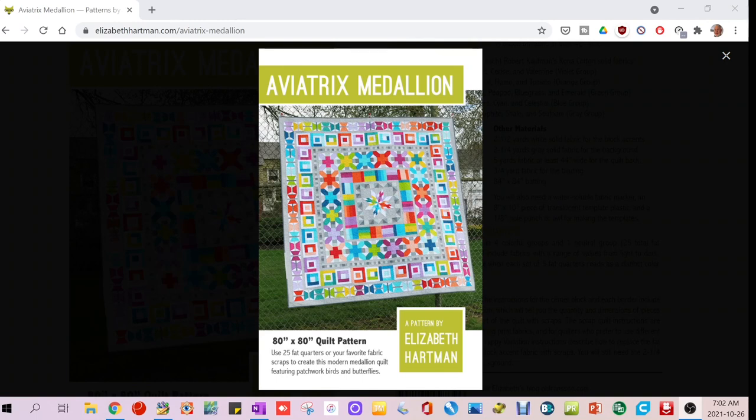I salvaged as many pieces of what I'd already cut as I could and might do something with them as an improv block down the road. This is not to say it's a bad pattern — I think you'd be very proud of it after the challenge of putting it together. Maybe someday I'll return to it. Someone suggested I just concentrate on the medallion in the center, since that's what attracted me to it. But you're probably not going to see this one from me anytime soon.